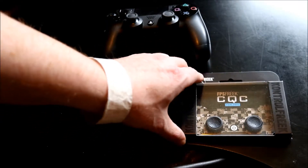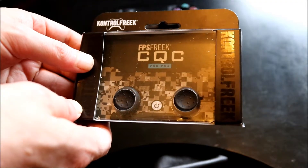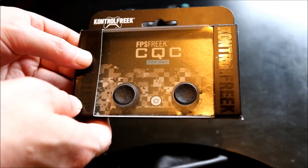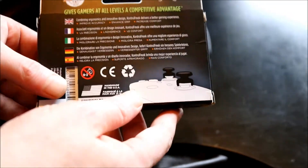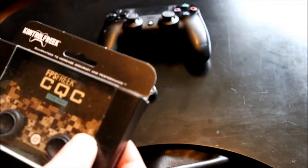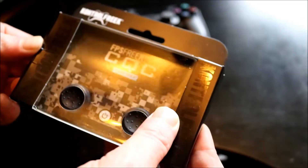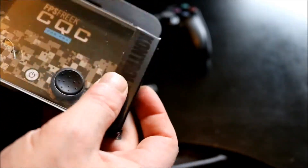We'll have a look at these — there's the packaging, it's Control Freaks CQC for the PlayStation 4, and there's the back. Now I'm already quite satisfied with the Jelly Pro Caps, so this has to make a tremendous difference, otherwise it's just a pure waste of money.